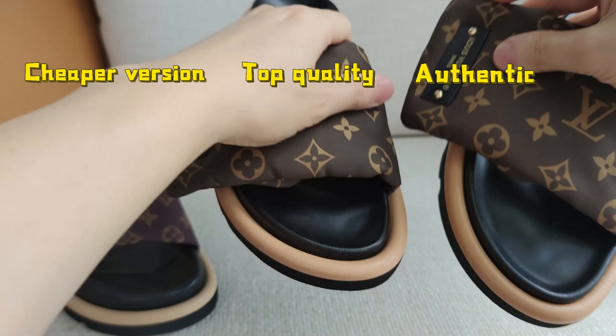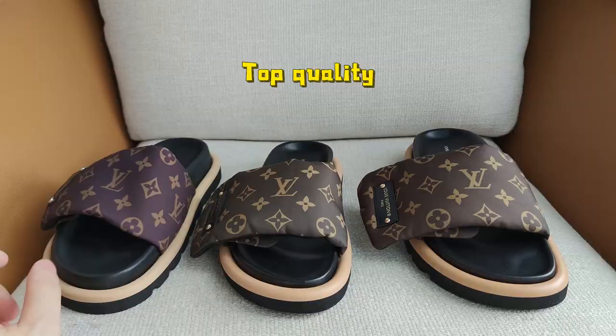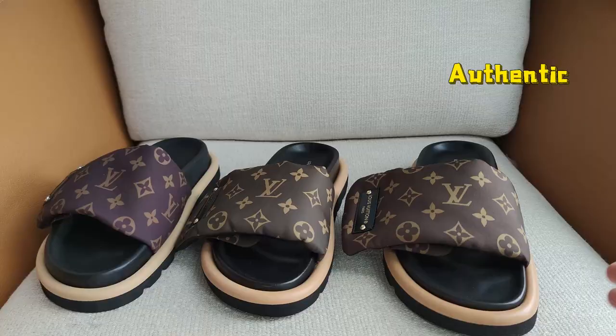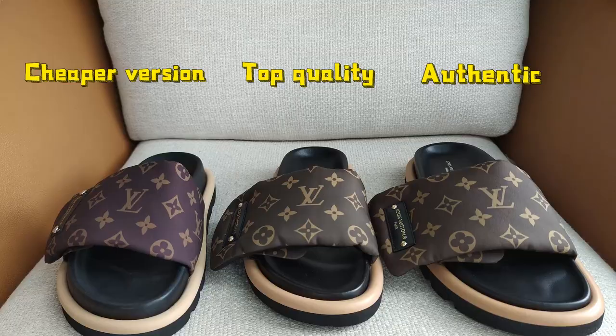Let's check the joints of the edge. We can see the cheaper version's joint looks very noticeable — there's a large gap. The top quality joint is much better; we can hardly find it. The authentic is not that noticeable, but we can still see a little gap.